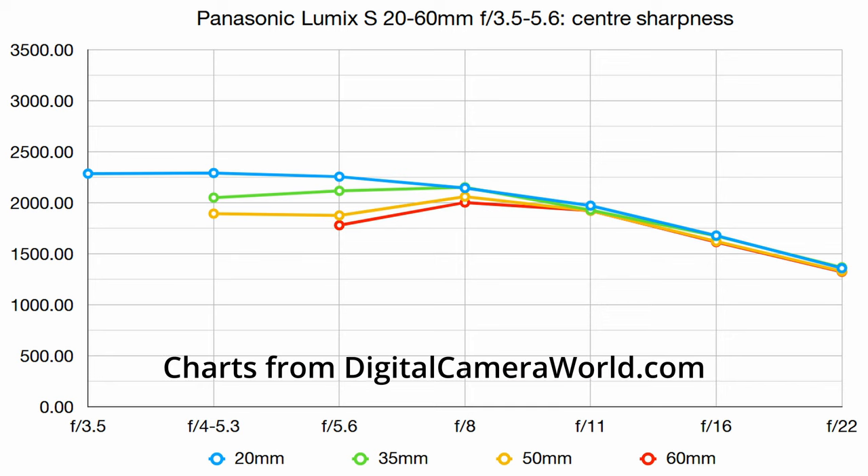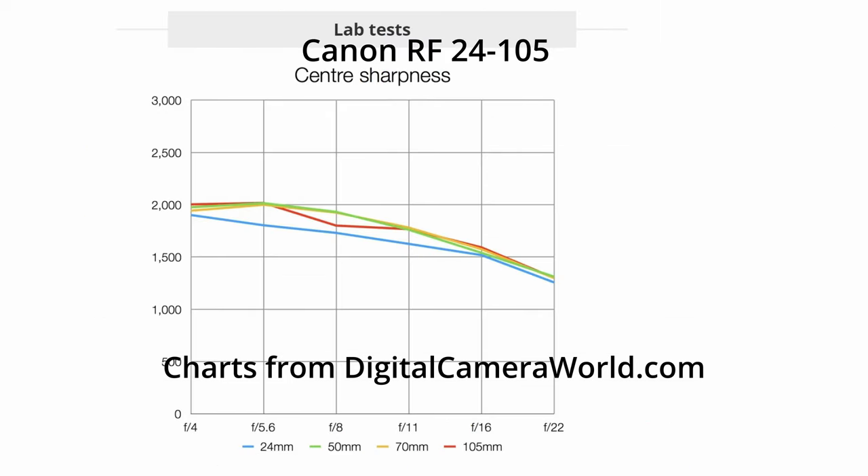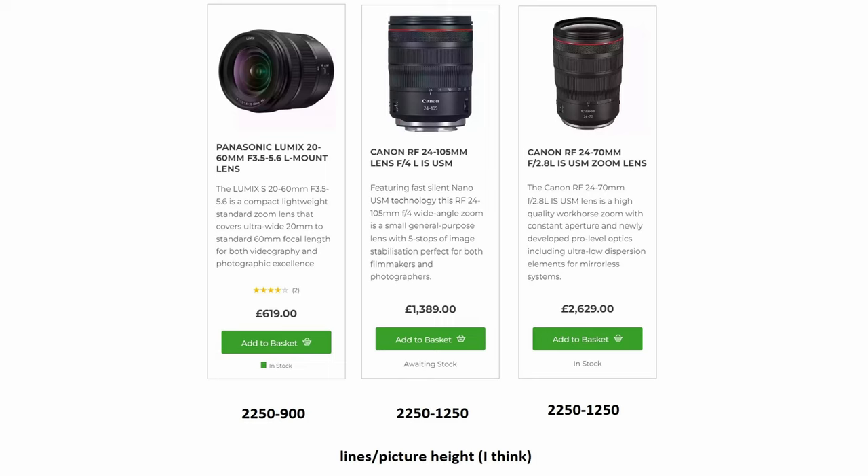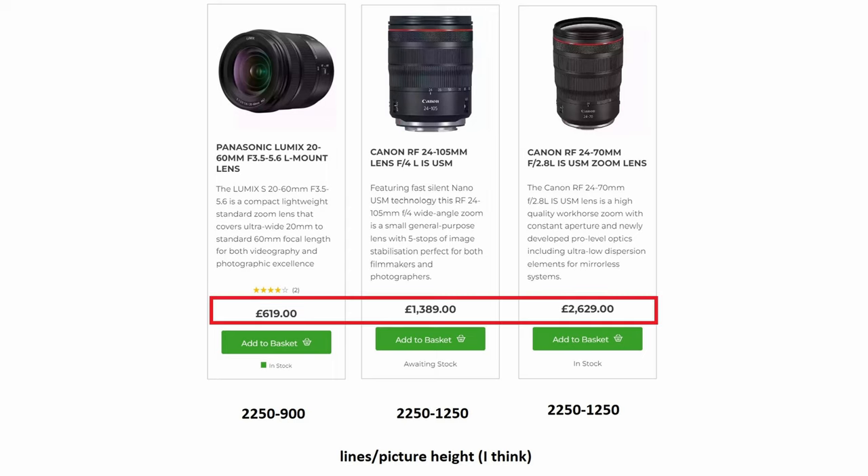The 20-60 peaks at about 2,250 lines per picture height in the center, down to about 900 at the edge. This compares with the Canon 24-105 f/4 L, which peaks at only 2,000 in the center and drops to 1,250 at the corner. The Canon 24-70 f/2.8 — an ultra-premium zoom — gives the same 2,250 in the center and 1,250 in the corner. This has to be one of the best values in photography today, because you're not even paying a retail price — you're getting this amazing lens essentially for free with your camera.